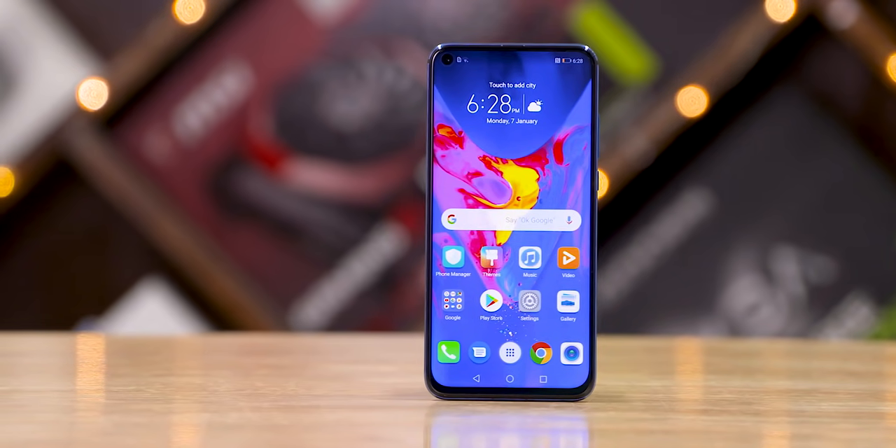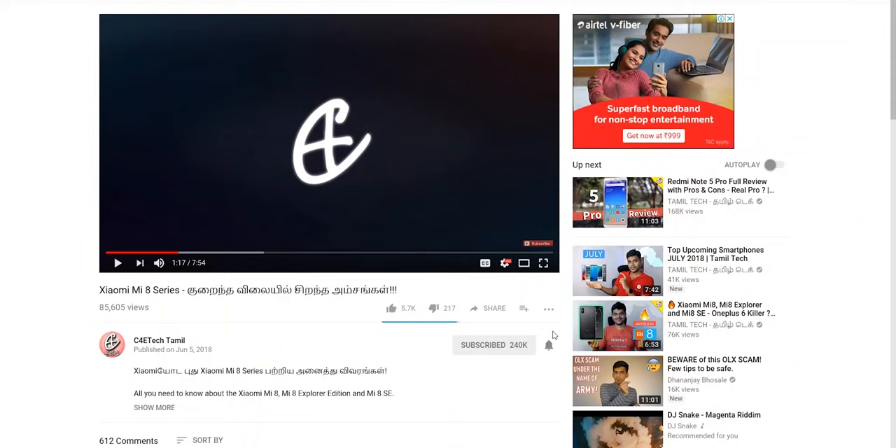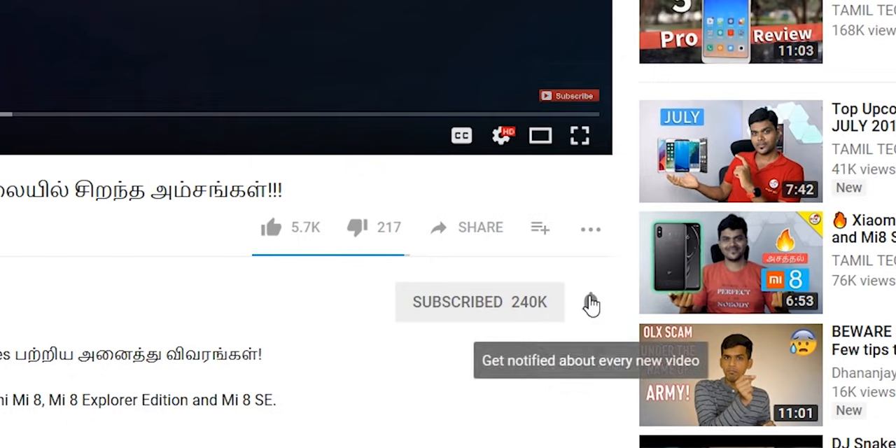That's it for this video. If you liked it, press the thumbs up button and share it with friends and family. Subscribe and press the bell icon to see more videos. This is Ash from C40 Tech Tamil — have a nice day, bye!